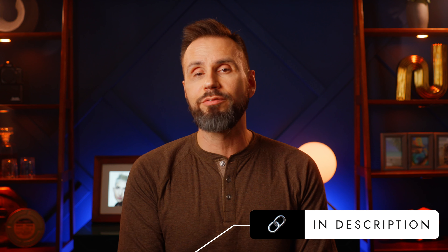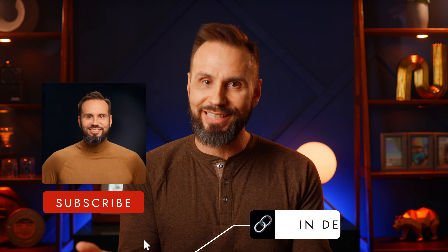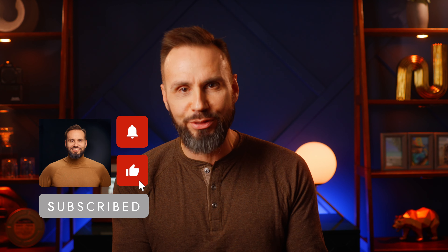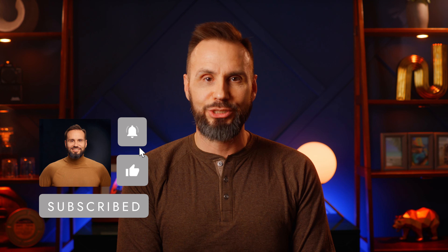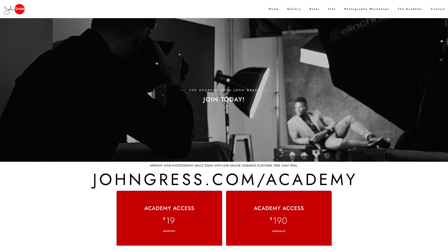So as always, I'm here to share with you what I learned. If you'd like to help support me to make more videos like this, please click on the links in the description. If you could please like and subscribe and sign up for the bell, I would really appreciate it. You can also check out my members-only website, The Academy with John Gress.